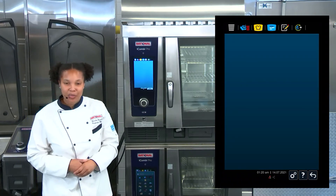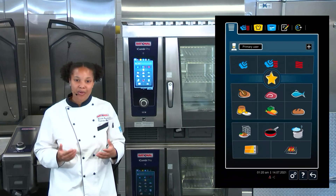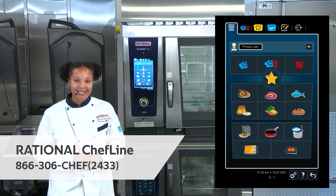If you have any questions on programming in your iCombi Pro, or you need some help with cooking as well, don't forget to give us a call on the Rational Chef Line. Thank you.